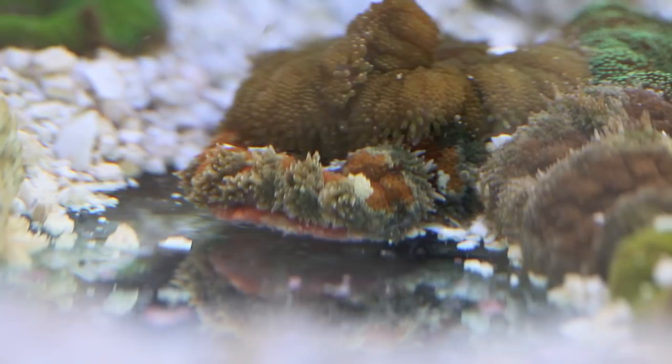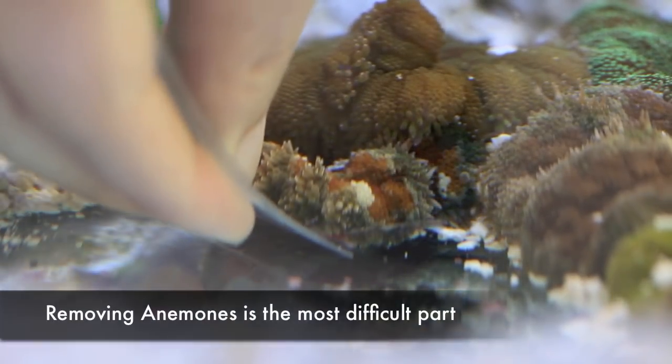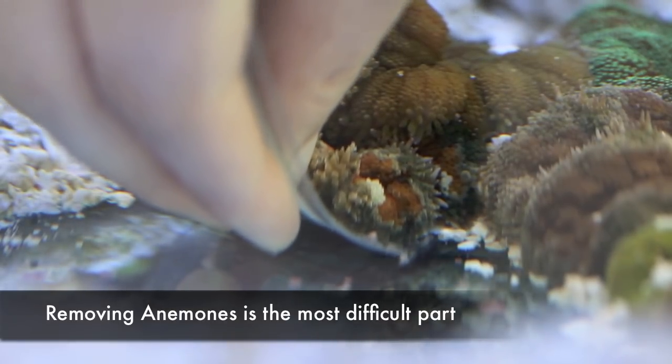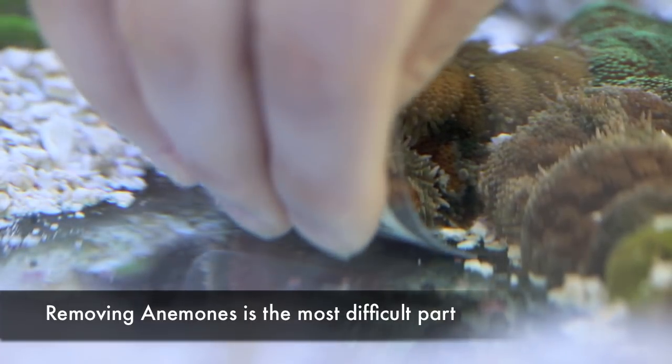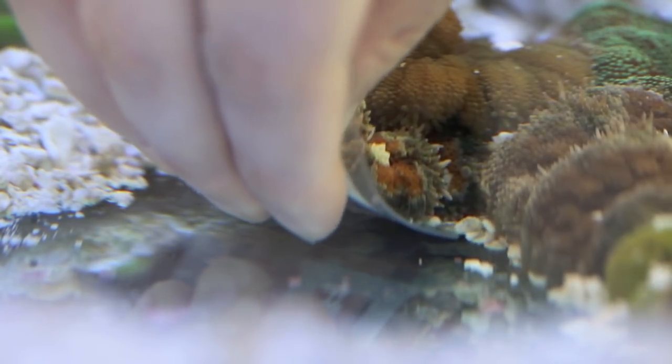But getting back to the propagation of these anemones, that reveals the second issue — they are so hard to dislodge once they decide to stick. The worst thing you can do to an anemone is damage its foot trying to dislodge it. It's kind of ironic that we have to be so careful with them at this stage, only to chop them up at a later step. True story.